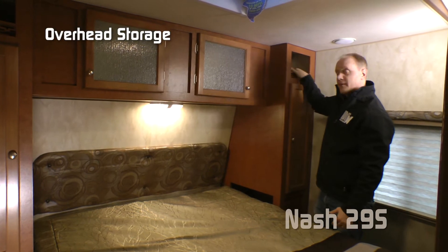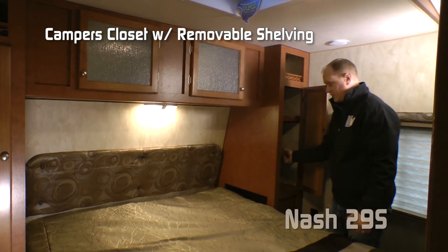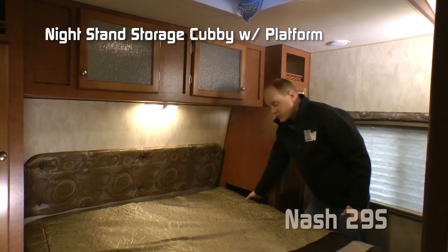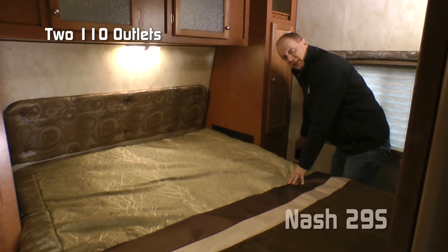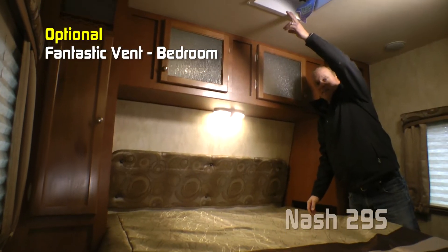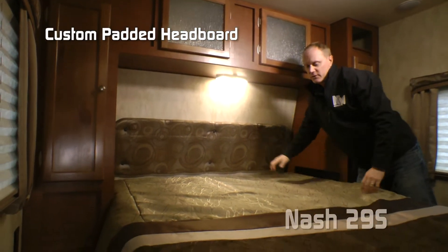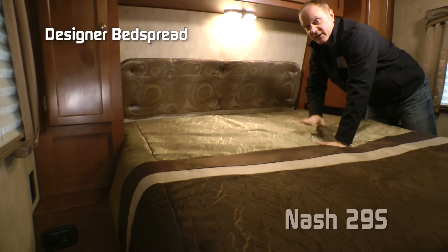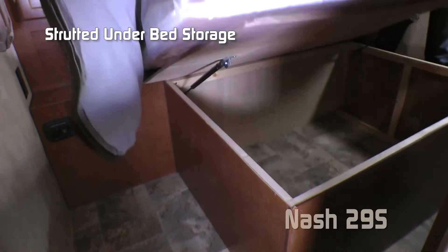Over on the passenger side: matching overhead storage, camper's closet with removable shelving, storage cubby, nightstand platform, two additional 110 outlets, and the Absolute Northwood feature charging center. Optional fantastic vent, dual cabinet overhead, custom padded headboard, and designer bedspread covering a camping comfort mattress on top of a strutted platform for under bed storage.